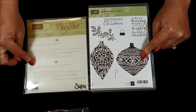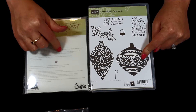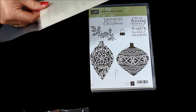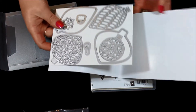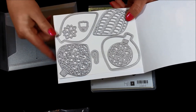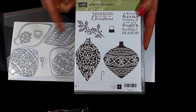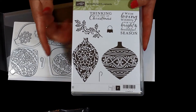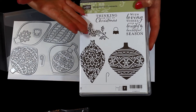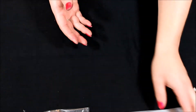Then I have this one — the Embellished Ornaments bundle, which includes matching framelits. The framelits are to die for — very intricate, detailed, and laced. You can see the intricacies: one is almost like a little snowflake, and then you have your hooks and all your little ornaments. They coordinate with the stamp set so perfectly with the little topper and hook and greetings. I love that these stamp sets come with both an image and a greeting so you can purchase one bundle, some card stock, and a few embellishments and you're all set. Again this is one of the bundles where you can save 15%.